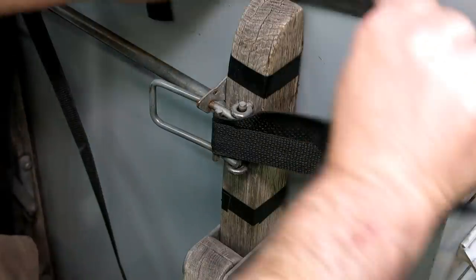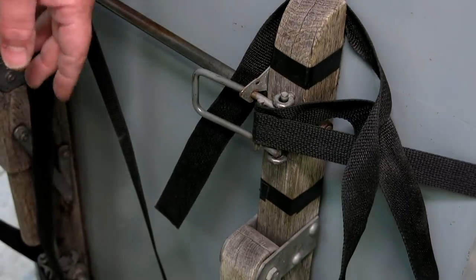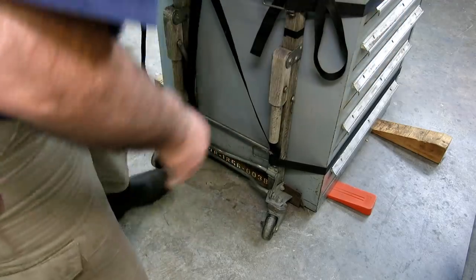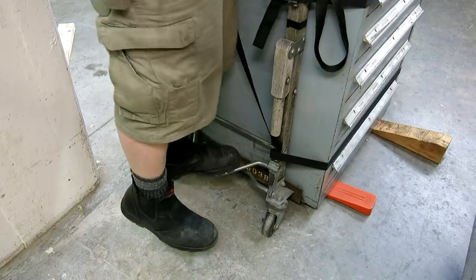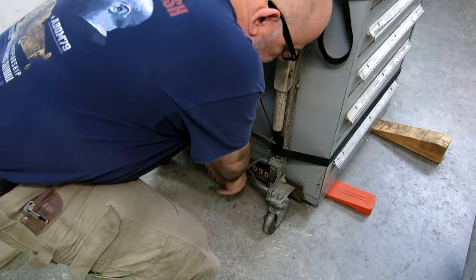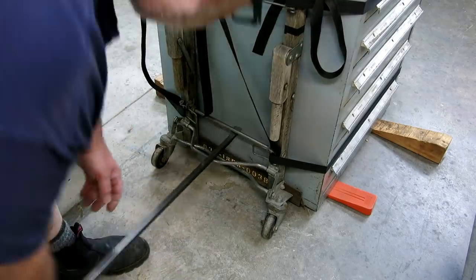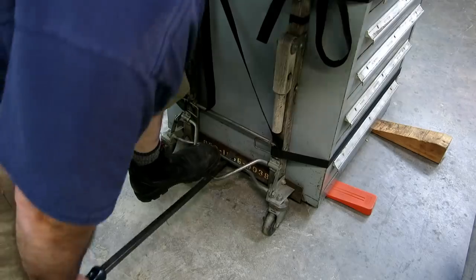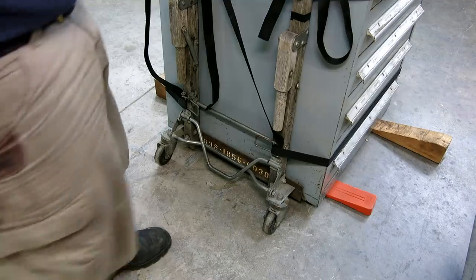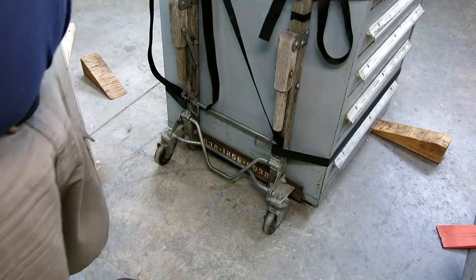Now let's raise these up. The theory is that you cam this down, you see the wheels, and then you step on this. I was able to do it. Because there's a lot of weight in these, I used a little extra leverage that way. Now it's up on the wheels. Let me do the other side and then Bob's your uncle.